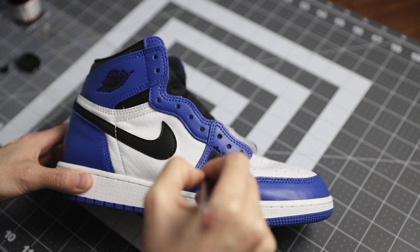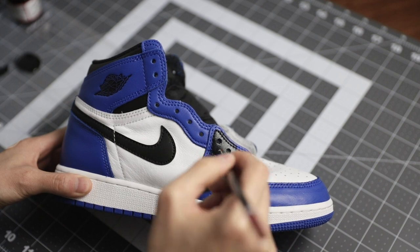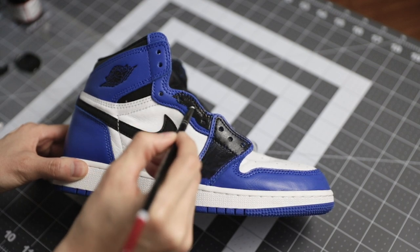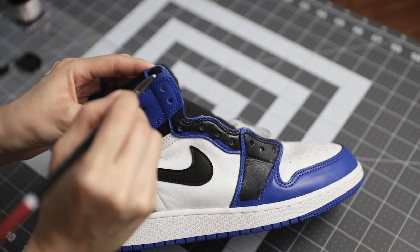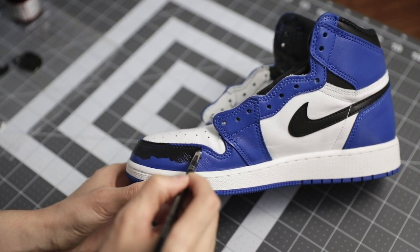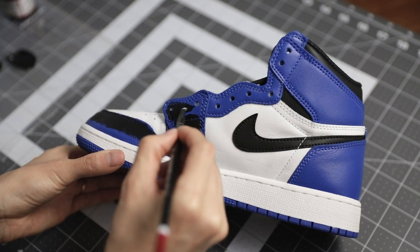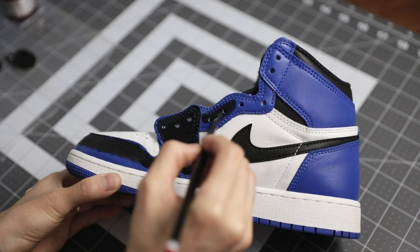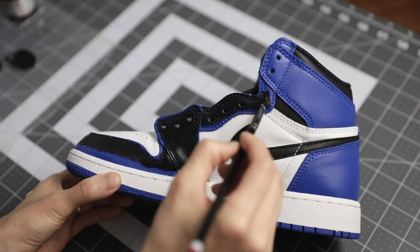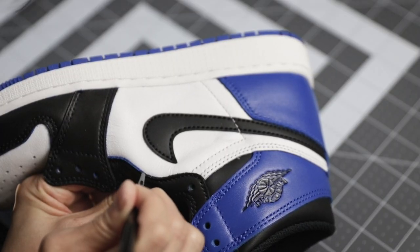I applied about 2-3 thin coats of paint and then tackled the edges. For the edges, I did use a micro detail brush, which helps a lot with tight areas.